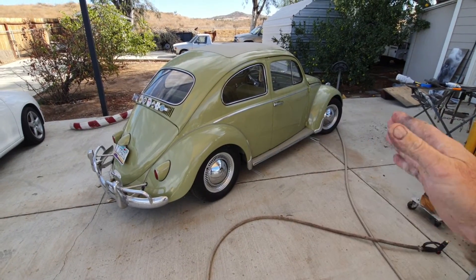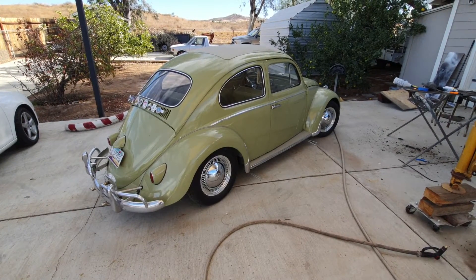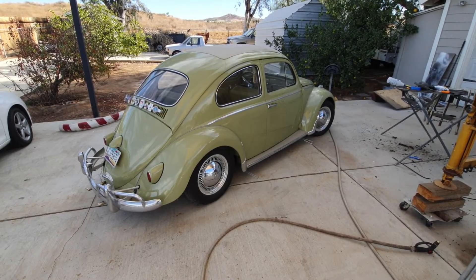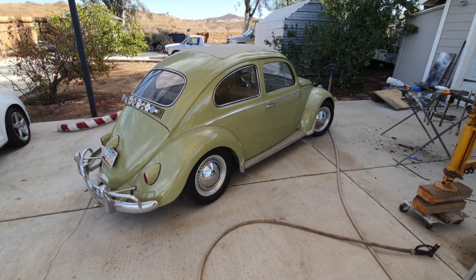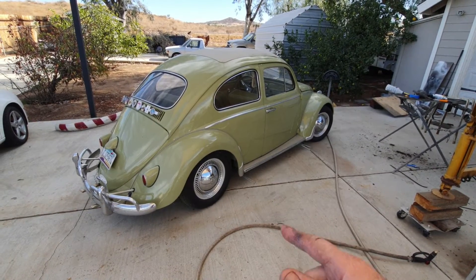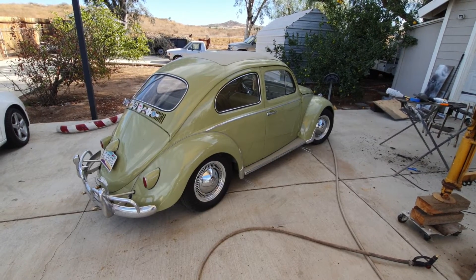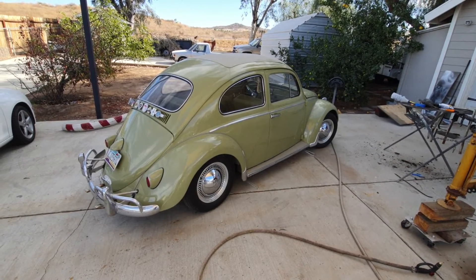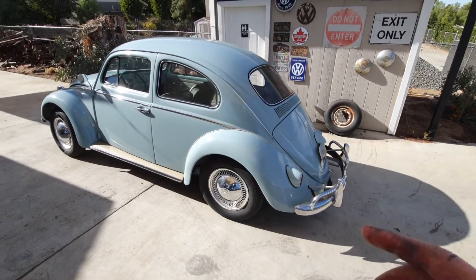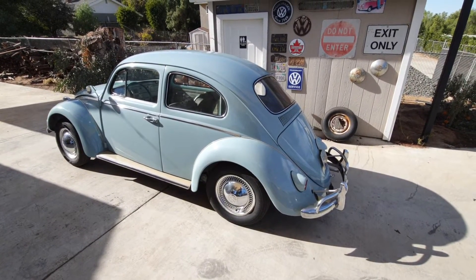This car — a 36 horse with a little performance work done — with the split case transmission and stock size tires will do 70 no problem. I can cruise at 70 and the engine is not screaming at me. The most ideal gear ratios for stock tires, I feel, is a 3.88 gear.